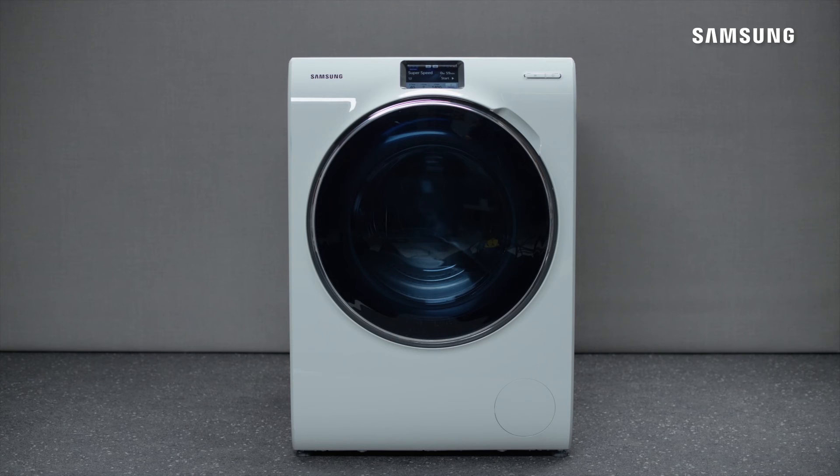That's it. You've just learned how to use the Auto Detergent Drawer feature. For more information, please see our other available videos.